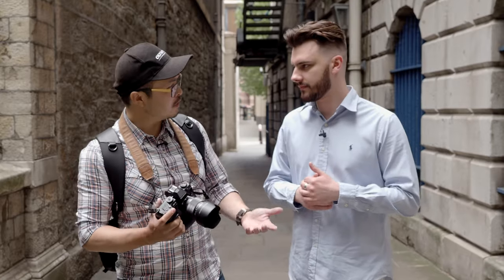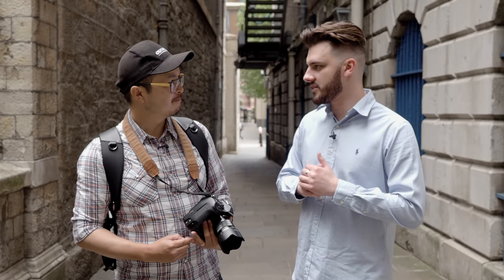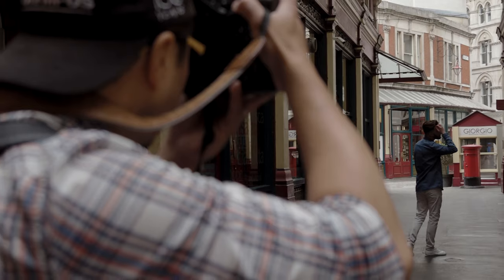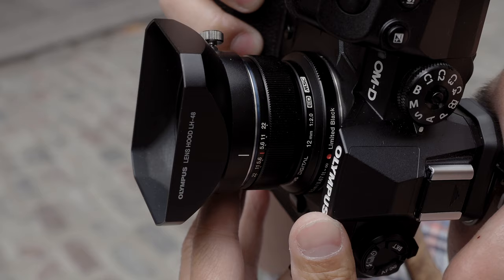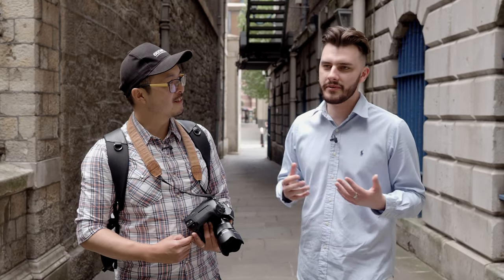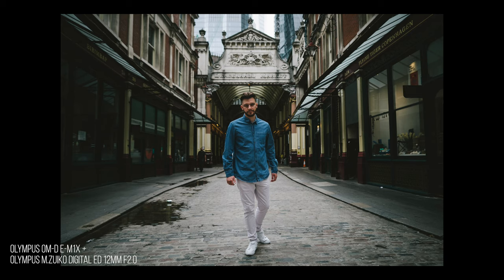So Matt, what do you think of our session? It was good — it was interesting to see how you used different lenses and how it captured me differently. As you said, the surroundings and behaviours can really be captured differently by different lenses. It was a bit tiring walking around, but that's photo shoots — it's always worth it. Always fun with Matt, that's a true fact. Hopefully we'll see you again very soon on the channel.